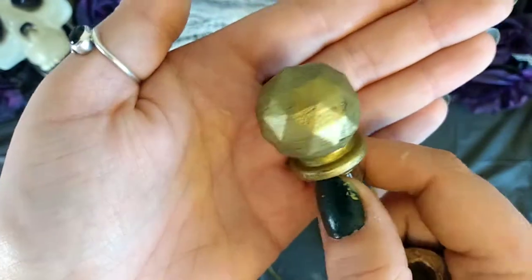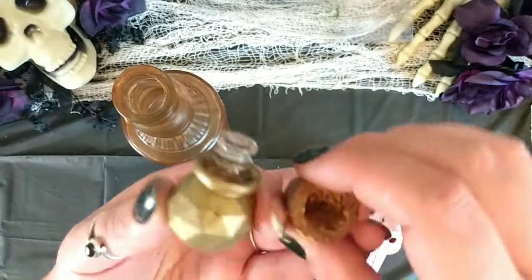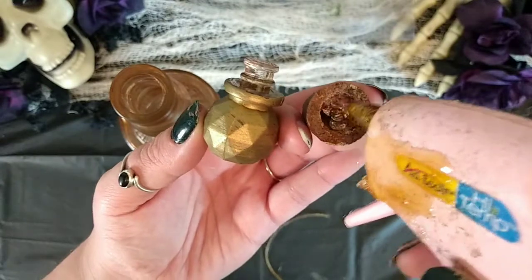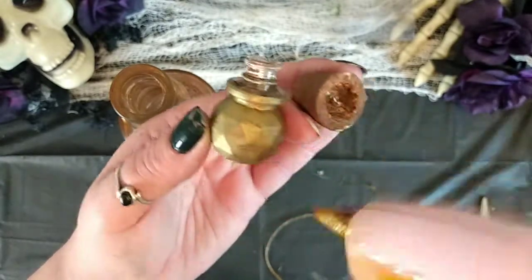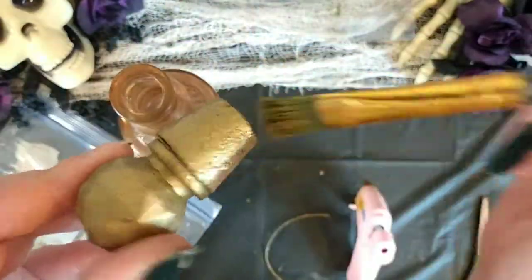Another way you can do these lids is to take a cap from another bottle — this one is from a Dollar Tree bottle. Remove the plastic off that little end piece and paint it gold. Then use a hobby knife to hollow out the cork so the cap fits down into it, and hot glue it right into the top of that cork. To finish it up, paint the cork the same gold color.